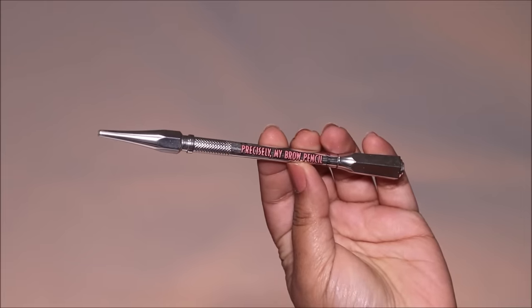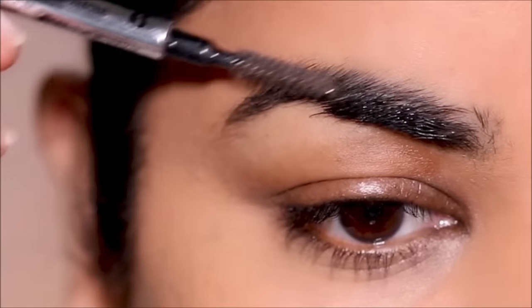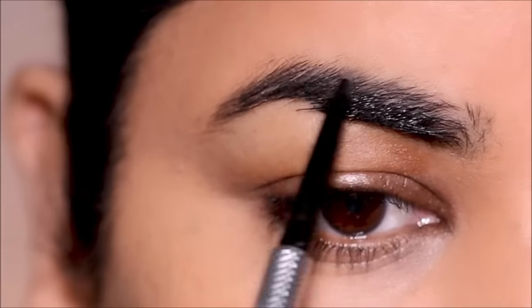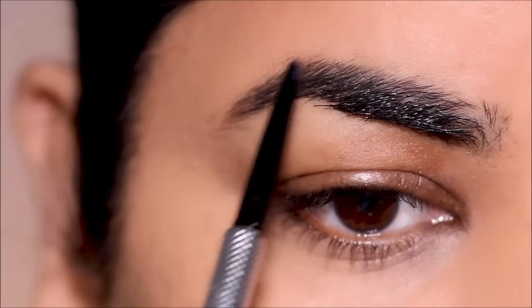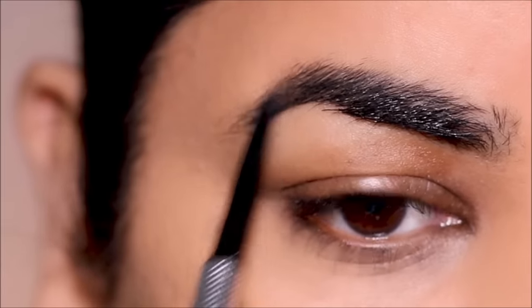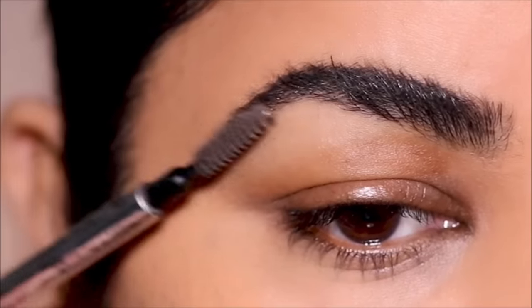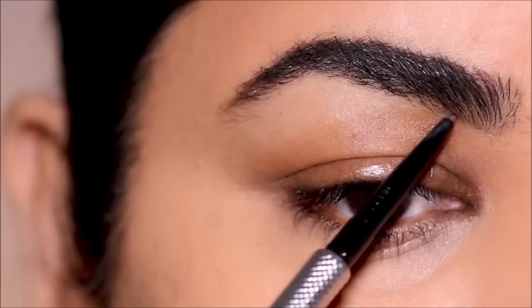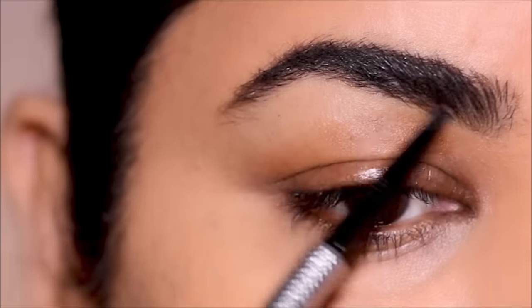Let's start by filling in the brows. I'm going to be using Precisely My Brow from Benefit in shade 6. I like to use brow pencils because they give a more natural look — when you apply too much it starts to look heavy, and in turn your hood starts to look heavier. I'm not going to extend my brows to keep the arch as high as possible, making enough space between the lash line and the arch for eye makeup.